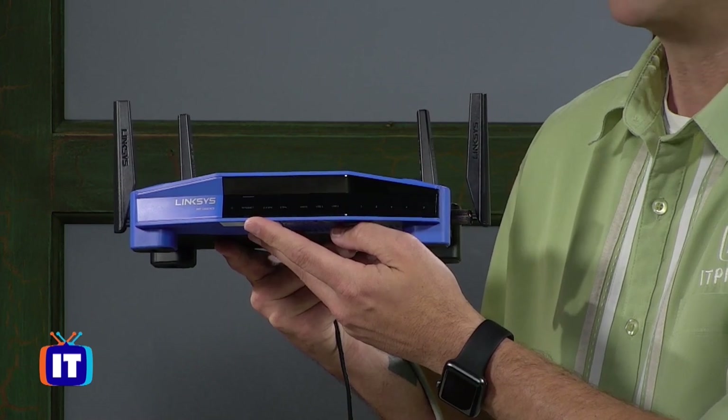Now it's a solid white light. When it's something different, that indicates a problem - that's why having a manual is really handy. Did it get the solid white? If it stayed orange, I might need to call up Linksys and say I've got a router and it's getting an orange light. This one did get to the solid white light, just like the book told me. So now I know it's up and running. That completes the first stage of getting this router physically wired into my network.